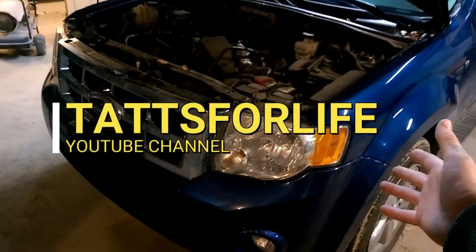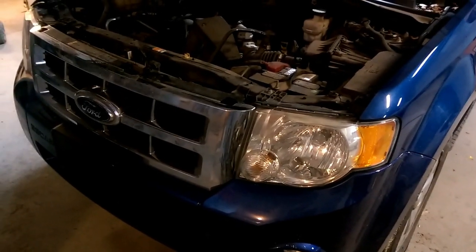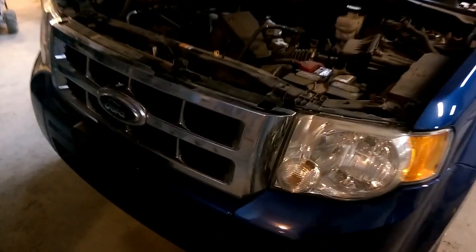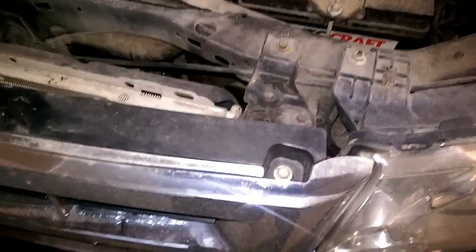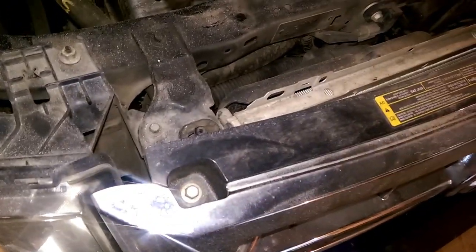If you want to know how to change your bumper and take it off on your Ford Escape, you're in for a good video. The first thing you need to do is pop your hood, because everything starts with popping your hood. You've got 10 millimeter bolts, one here and one here — you need to remove those bolts.